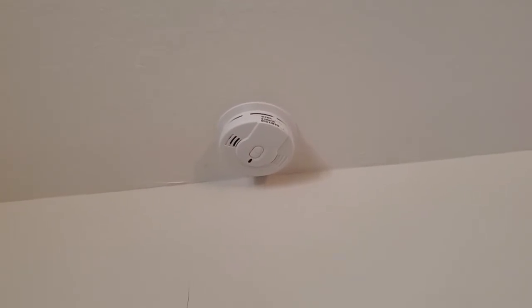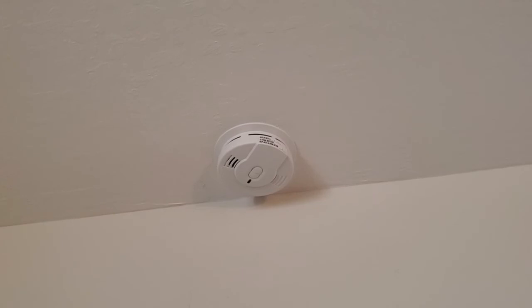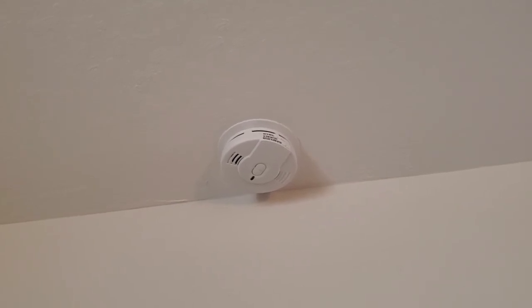And that's the installation process. It's up there keeping us safe, and now we don't need to worry about that for 10 years. A very easy installation process — super simple to get this set up, and now it's up there doing its job.